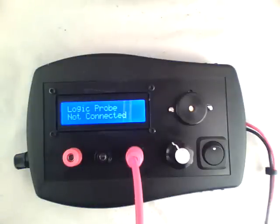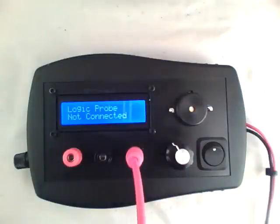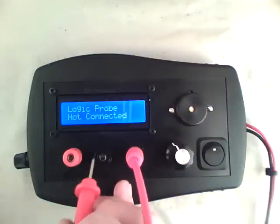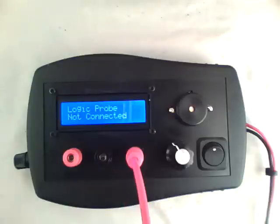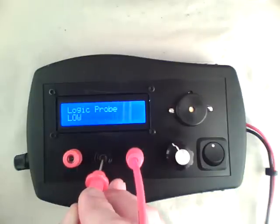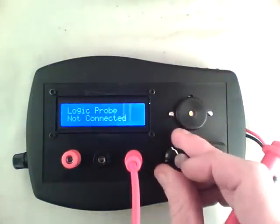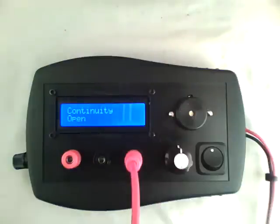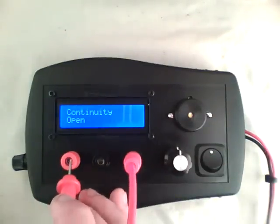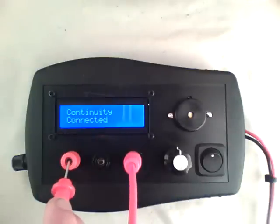It's a really simple tester for robot stuff — it's not fast, it's not complex. First is a logic probe: you can see high and low, simple enough. It's also got audio, which I think will come in handy. Then you've got regular continuity on a tone as well, and you can turn that off if you want.